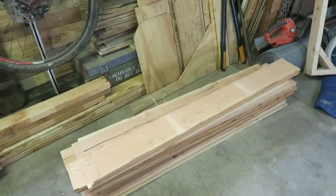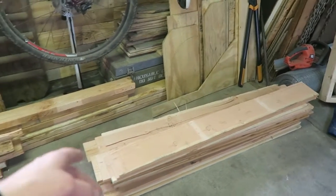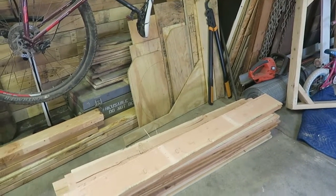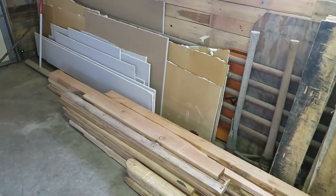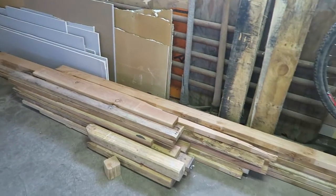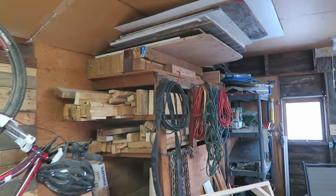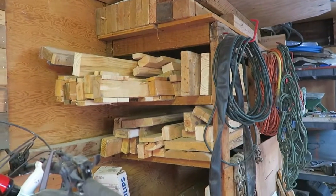A lot of the storage that I have is old pallet wood. You can see here I've stripped down this pallet, cut off each end, and then I had a middle section — two middle panels that needed to be pulled up. Here are the two by fours that were part of that, that I need to store as well. So a lot of the storage up here is just scrap pallet type wood stuff that I reuse on all my projects.